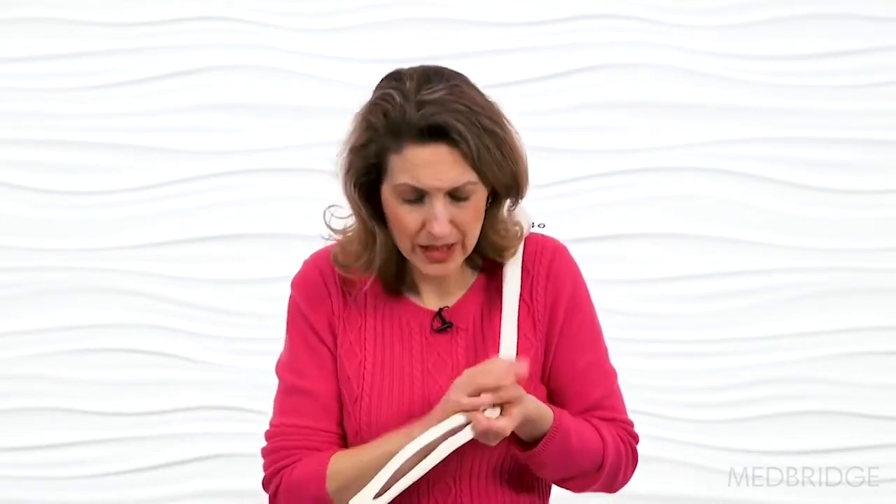I explain to patients doing passive stretching or mobilization with a static hold: it's like ramen noodles that are dry and all coiled up. When you put them in hot boiling water, those noodles start to relax and stretch out. That's exactly what we're doing with the joint capsule — trying to gain that extensibility back.